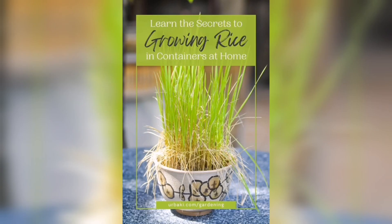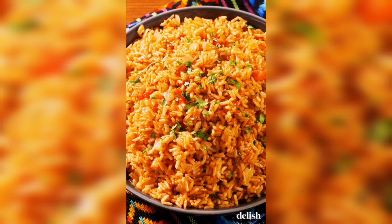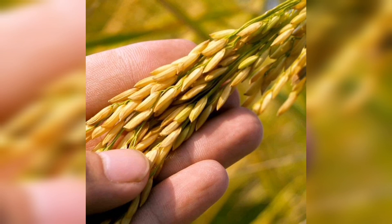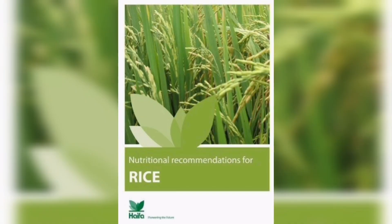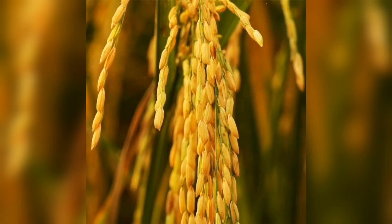The first step in growing rice at home is to prepare the paddy field. Rice plants require a lot of water, so you will need to create a flooded area. You can use a large container or build a rice bed to create a paddy field. Fill it with soil and level the surface, then add water until it is about 5 to 6 inches deep. Make sure the water is clean and doesn't contain any chlorine or other chemicals.